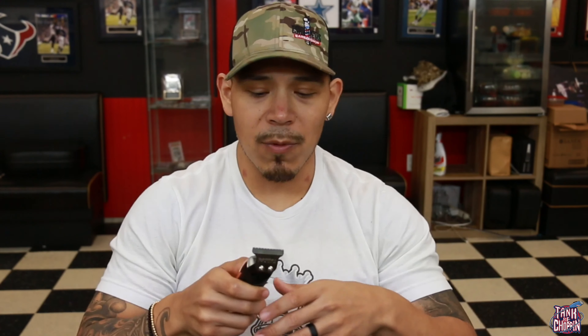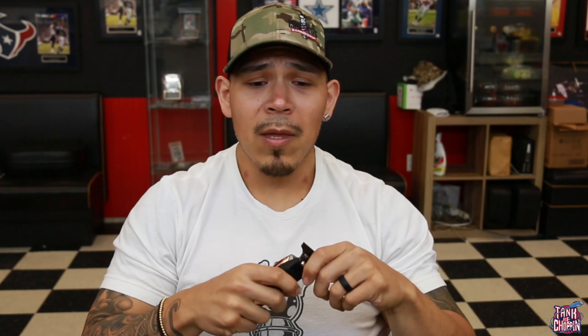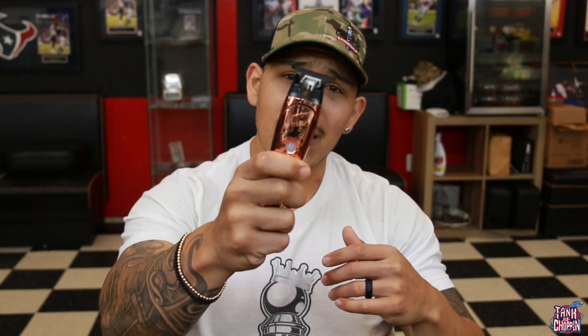All in all, guys, if you want a good trimmer and you don't want to break the bank, this is the trimmer you need to cop right here. That's basically all I've got to say. Let me add a disclaimer — I have only had this trimmer for about a week. Obviously all tools work good when you first get them, so we're going to put them to use for a while and see what happens in a couple weeks or months. We might have to do an updated review. But as of right now, these trimmers are hitting and ready to go.